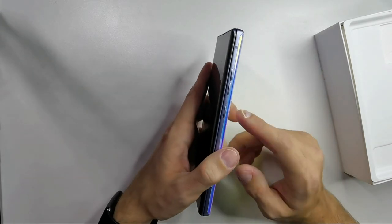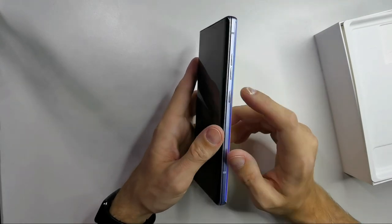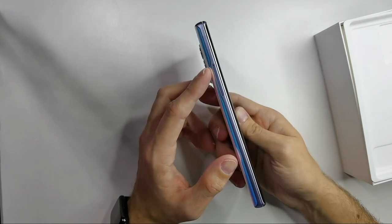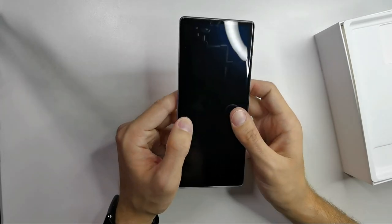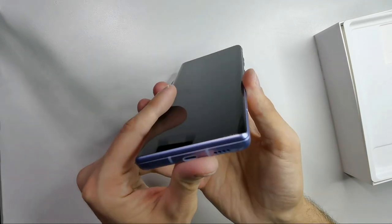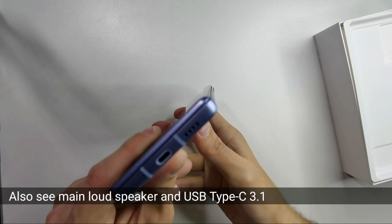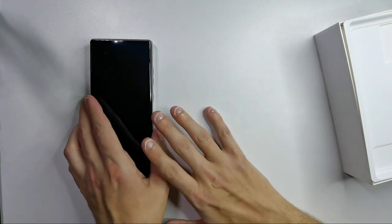Let's check the sides. We have the power button and the volume rocker. On the other side there's a SIM card tray — it looks like a big one. Also, the display is a bit curved, as you can see here.